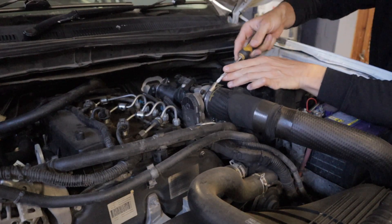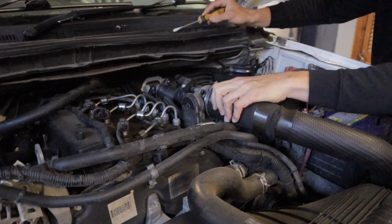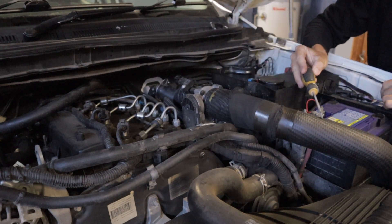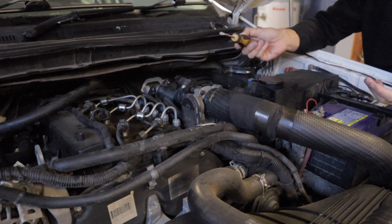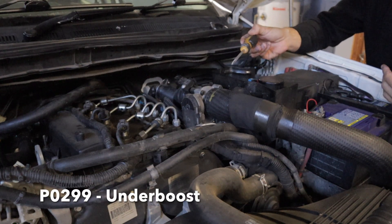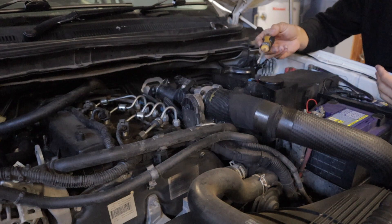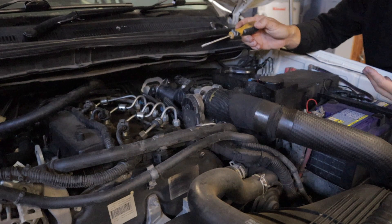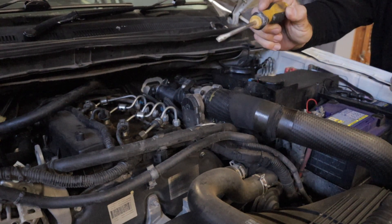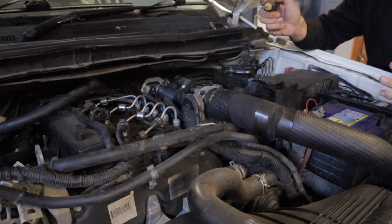What I'm going to do next is replicate an intercooler pipe or intercooler fault. I'm undoing this hose clamp here and pulling the pipe off completely, just putting it on loosely. This will replicate a split in the intercooler pipe or the intercooler itself and it'll allow boost to leak out. The codes I'm expecting to see are either a P0299 under-boost code or a P00BD airflow too high code. The P0299 is pretty self-explanatory — it senses that not enough boost is entering the engine. The P00BD code means the airflow meter is sensing air escaping somewhere before it gets to the engine. Now I'm going to take it for a quick drive, let it go into limp mode, and then read the codes.